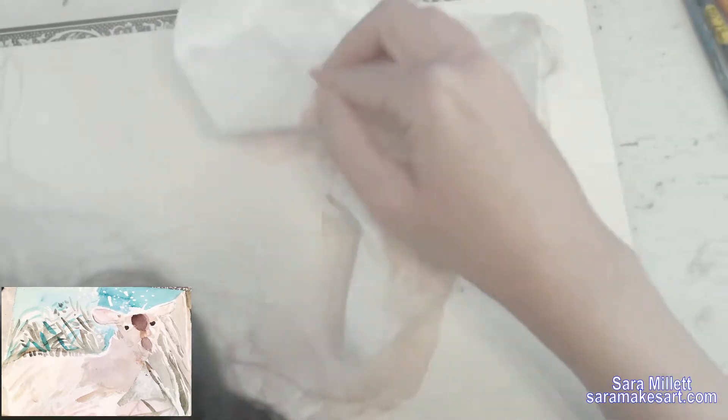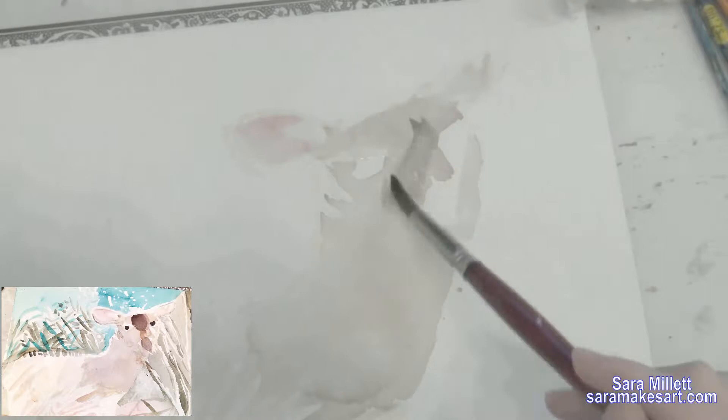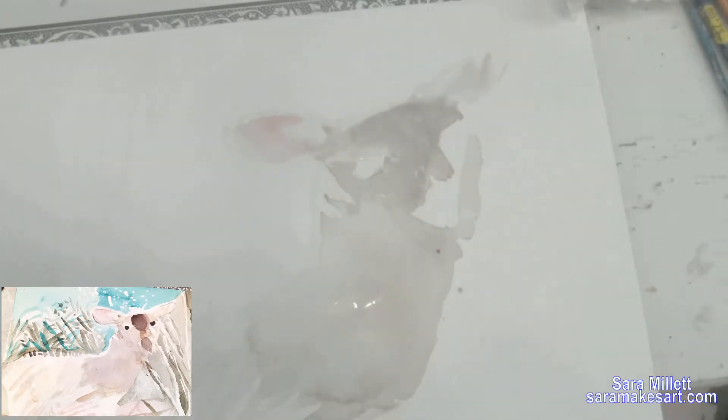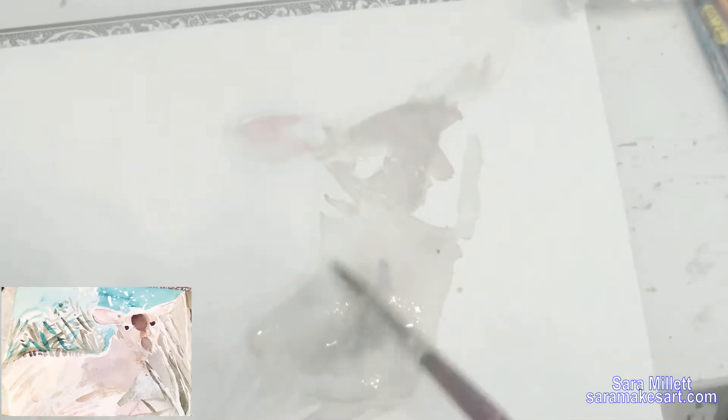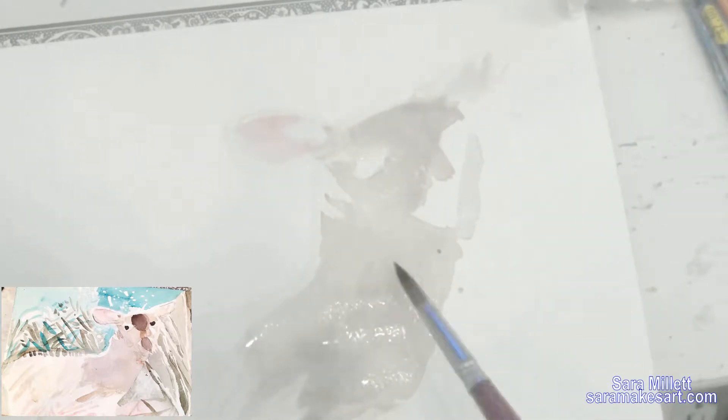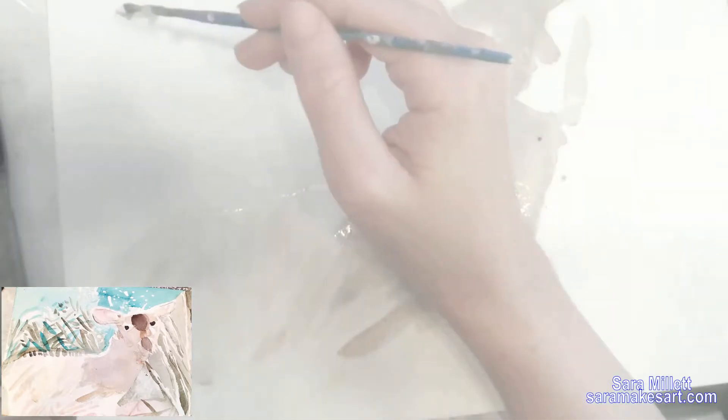Remember I said I would do something about that color that wasn't quite right? I'm using the power of layering by taking some black, which is actually watered down so it's more like gray, and painting that right over my brown — which is dry, by the way, that's important. This gray layered over the brown gives me more of that brownish gray that I'm looking for.